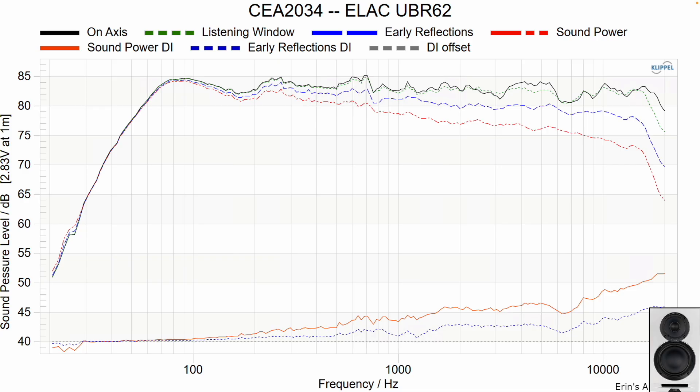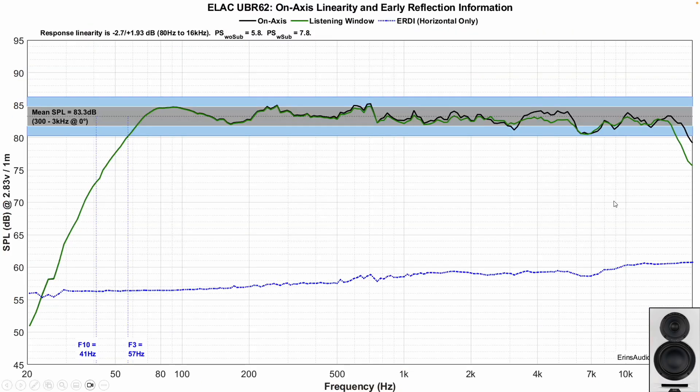For the UBR62, the directivity index is mostly linear, but there are a couple of areas with apparent resonances that may not be equalizable. Horizontally, you're going to be okay at least until about 7 kHz, where there is some diffraction — most likely from the coaxial tweeter inside the waveguide, which acts as the mid-range at that point. You may be able to turn the speaker somewhat off-axis to alleviate that, but it may not bother you. The data gives you a guide, but it can't tell you everything.